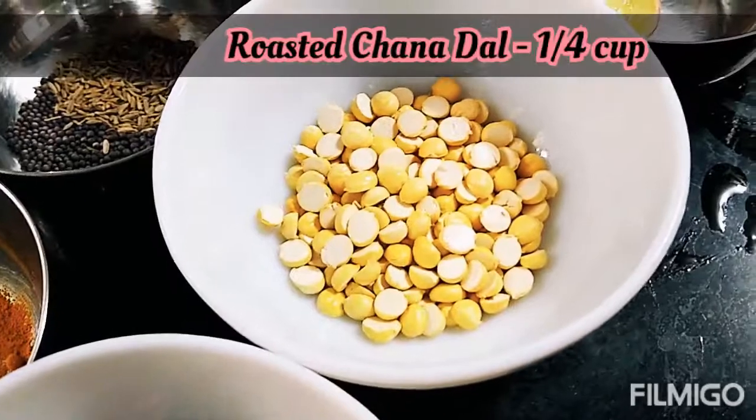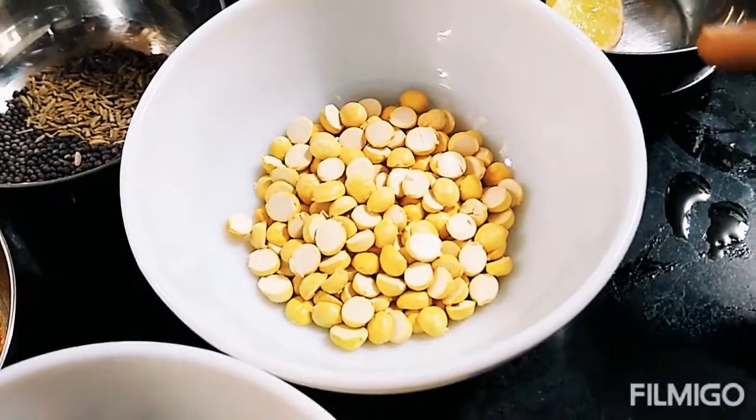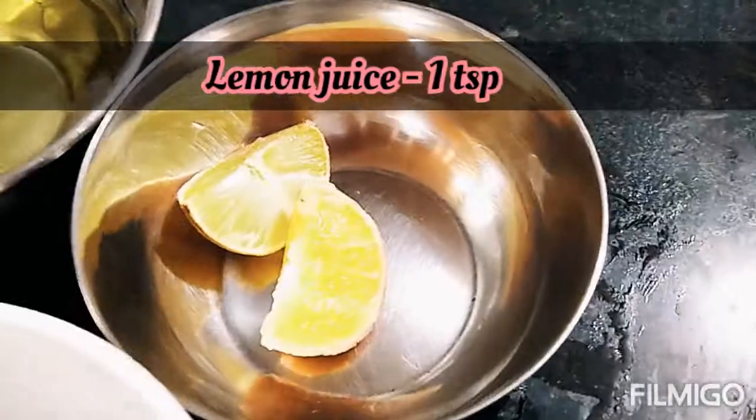Buni hui moong phali ek chauthai cup aur chana dal ek chauthai cup. Nimbu ka ras ek chota chammach.